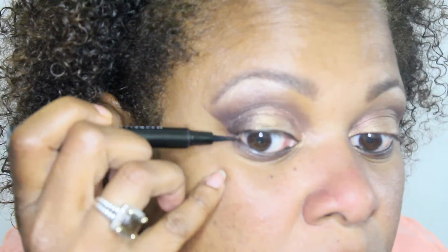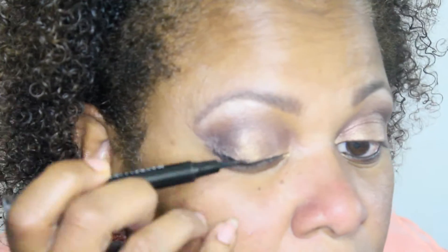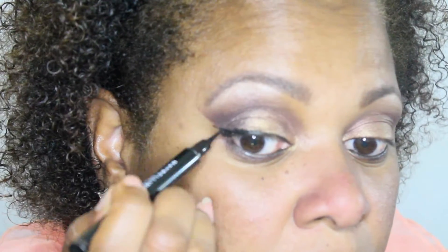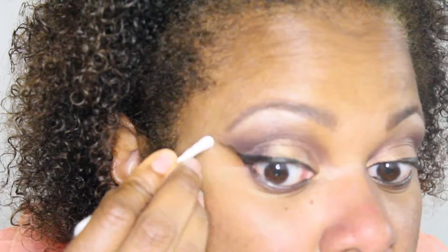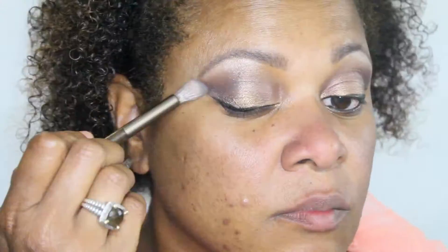Now I'm going to use the Maybelline liquid liner to line my top lid and give me a little bit of a cat eye, but not much because with my eye shape it just doesn't look as well. You have to make sure they're even on both sides. It's easier to pull the eye back like I'm doing to get more of a slant, and if you make a mistake it's easy to clean up with a Q-tip.